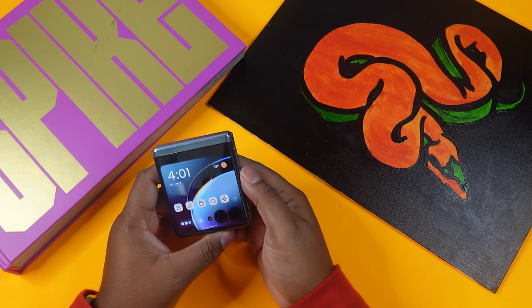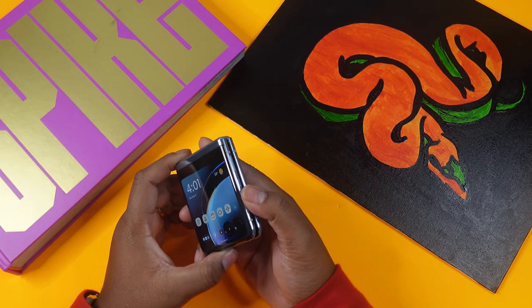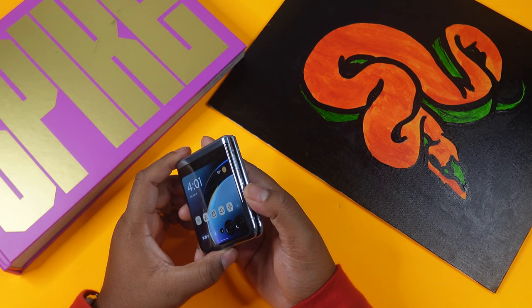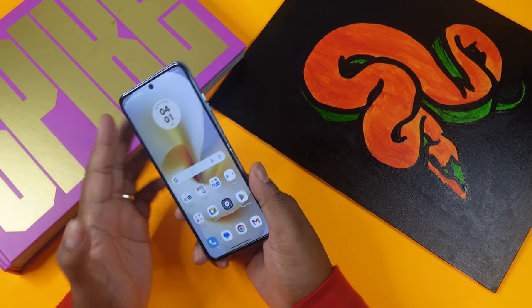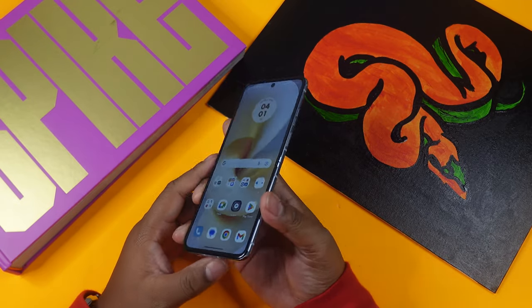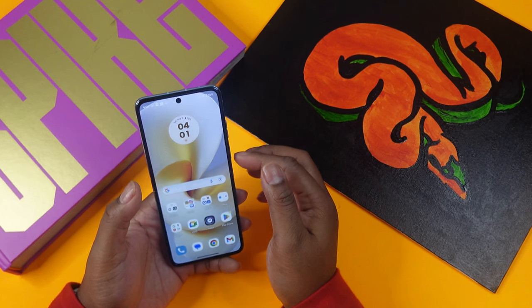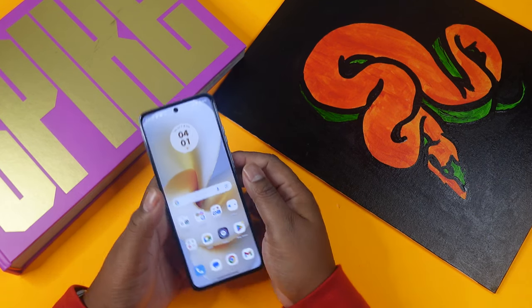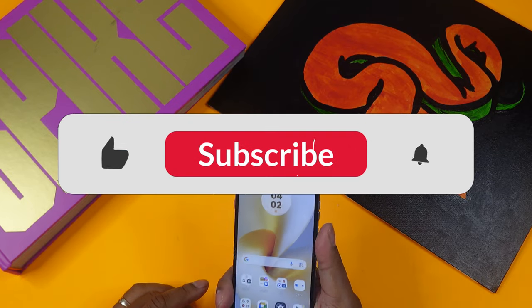The display is an LTPO AMOLED with a 165Hz refresh rate. Unfolded, it measures about 6.9 inches — bigger than your average candy bar phone — and it displays up to 1,400 nits of peak brightness.